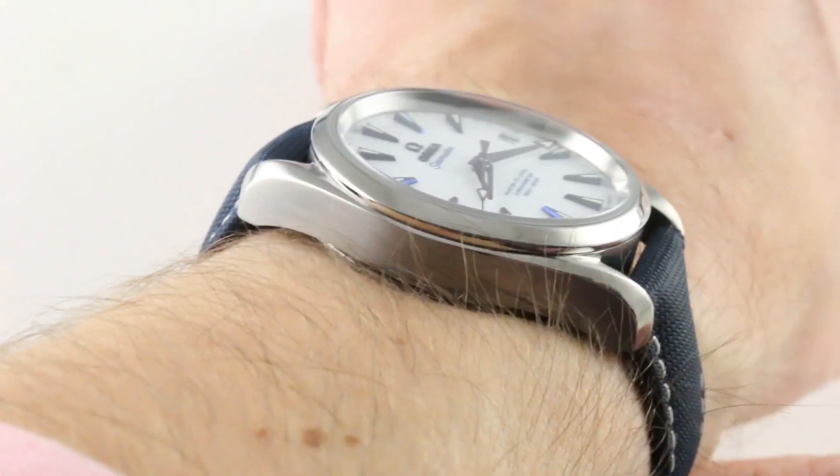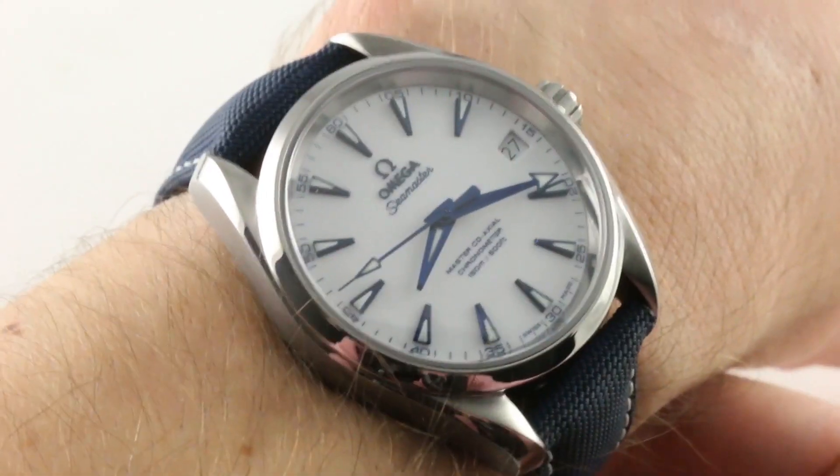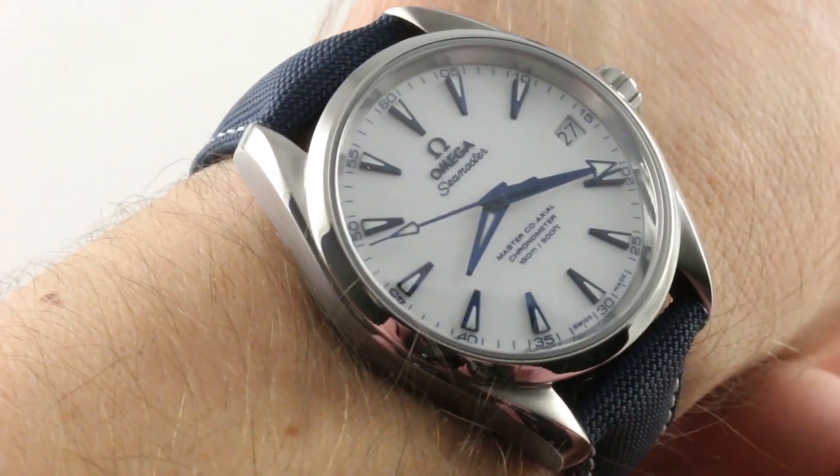If you like this watch, you can see it and purchase it on our website, thewatchbox.com. And today we are discussing a special for Earth Day 2016.